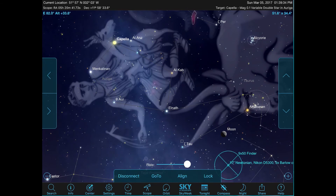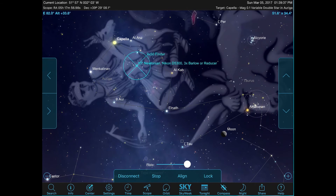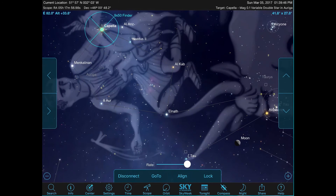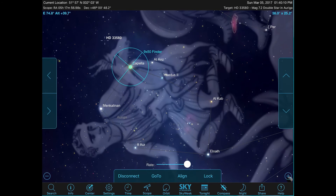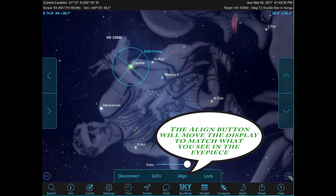I click GoTo and you see the circle with the 9x50 reticule moving directly over to Capella in the night sky. On the actual telescope it works slightly differently — it uses backlash compensation, meaning it will go past the object and come back, using the same up and right button directions as the hand controller. It's a good thing, really.